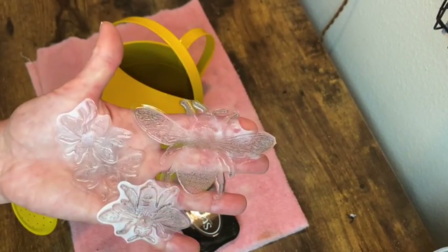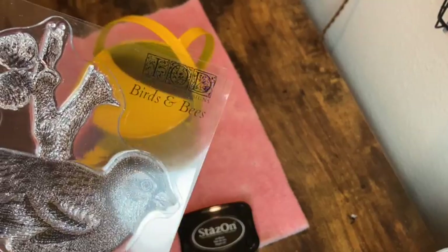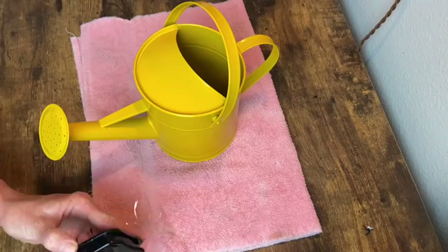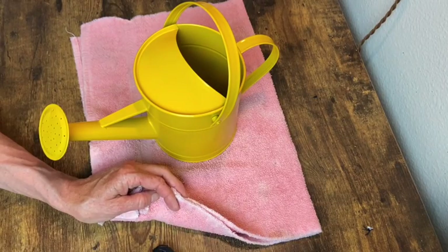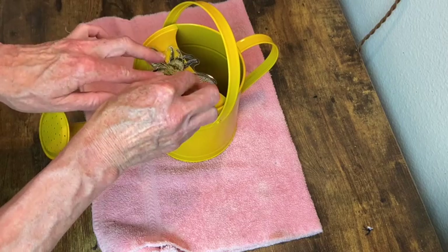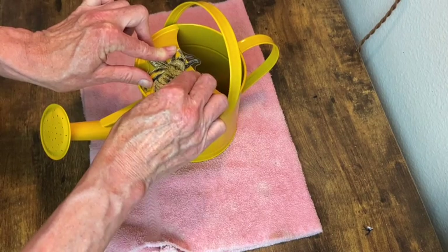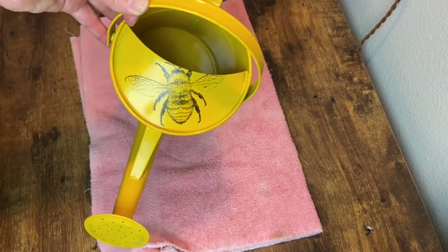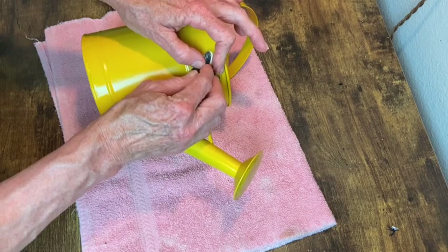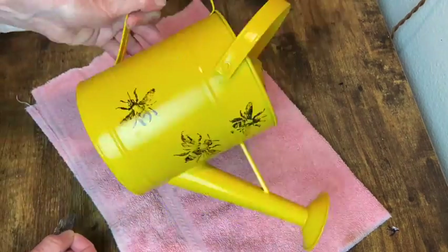Now back to our watering can. I'm going to be using these stamps from IOD's Birds and Bees collection, applying them with Stazon Ink in Jet Black. I'm picking out some different sizes of the bees and applying those to the watering can, starting with the larger one right on the very top. I'm keeping it steady with one hand while pressing it down with the other. I did get a little smudging on one of them but for the most part they all turned out.